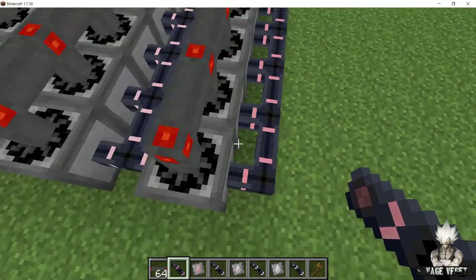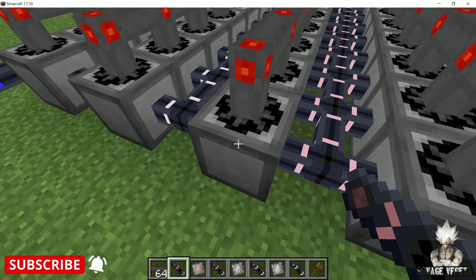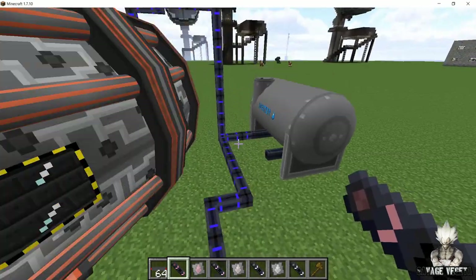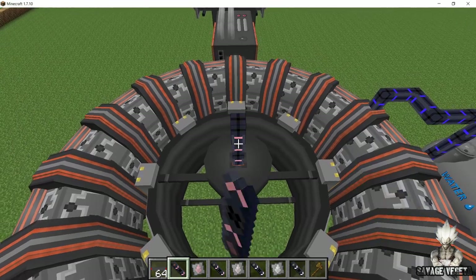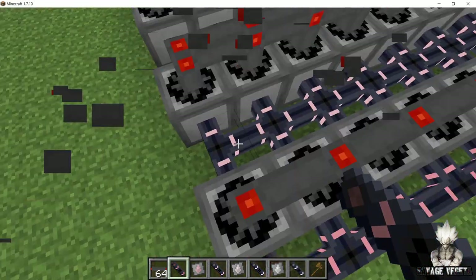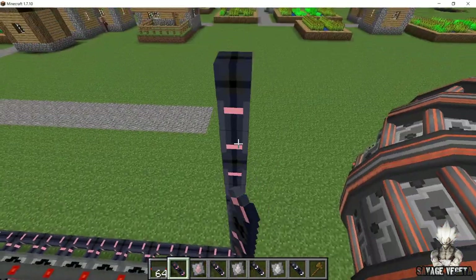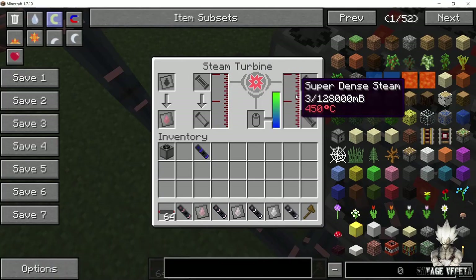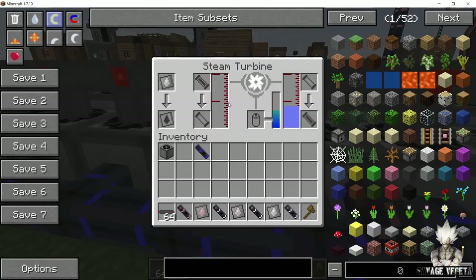With ultra dense steam now being created, I have made a simple setup. First we are gonna get the ultra dense steam into our turbines, then we are gonna get the super dense steam from the first turbine into the second turbine. From there we get dense steam, and then regular steam. So ultra dense steam gets converted into super dense steam, super dense into dense steam, dense into steam, and then we run the water back from the last steam turbine into the fusion reactor, which is gonna help us with water production. Take a pipe from the very top of the fusion reactor and connect it with the pipes for the ultra dense steam.